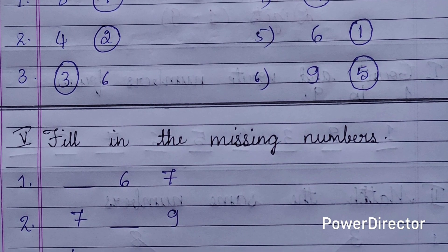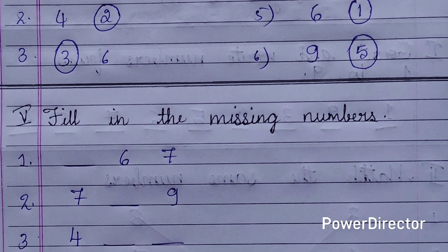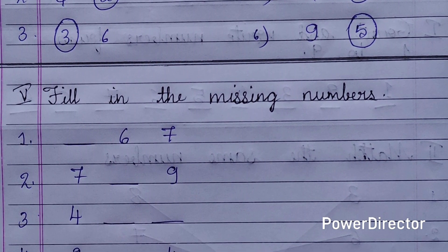Fifth main: fill in the missing numbers. You can give the missing numbers and ask the children to fill them in.